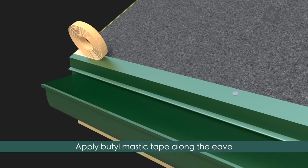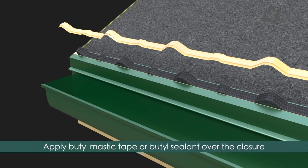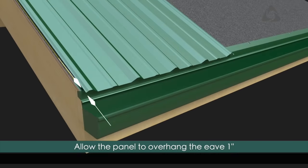Apply mastic tape along the eave and install the bottom polyethylene closure. Apply butyl mastic tape or butyl sealant over the top of the closure. Align the edge of the first panel with the alignment line and allow the panel to overhang the eave by 1 inch.